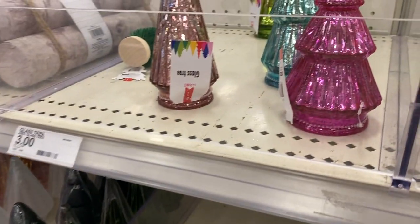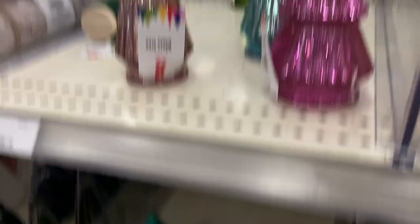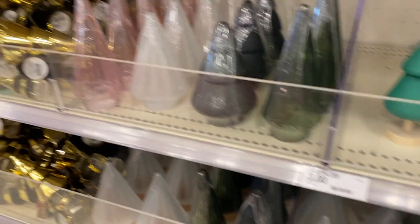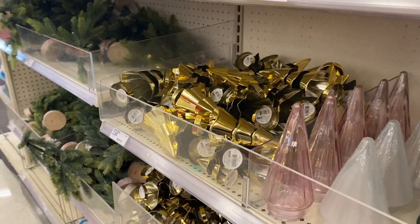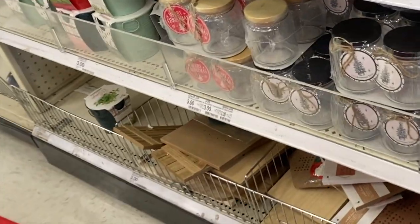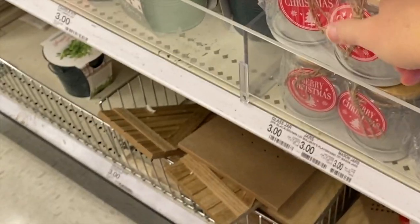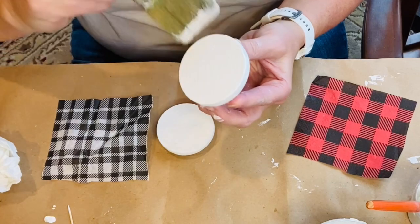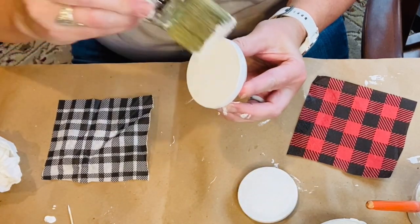Our first stop is Target. This is that little section in the front of the store that I always love to check out. I got really distracted by these super cute Christmas trees and especially the mercury glass ones, which I did end up picking some up for decor. But what I had my eye on was these cute little jars. I picked some up and had a plan to decoupage the tops.